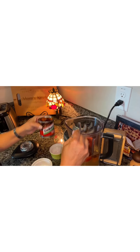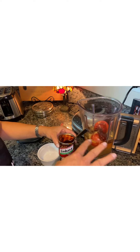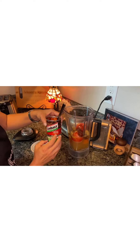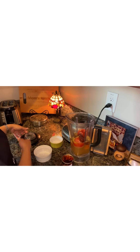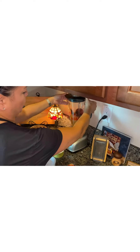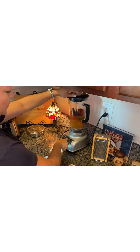This is optional, by the way. With all these ingredients you're going to have a lot of flavor, but the chipotle just gives it a little spice and that smoky flavor you want for the albondigas. I'm going to blend this for about a minute.